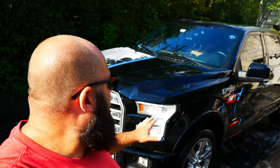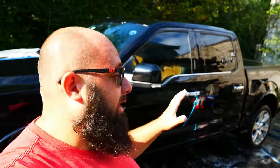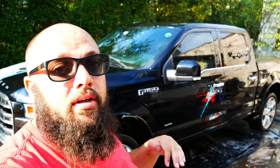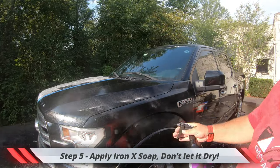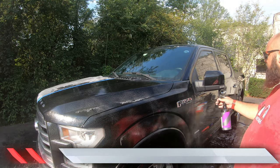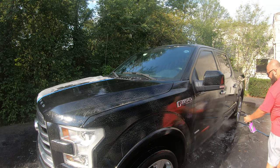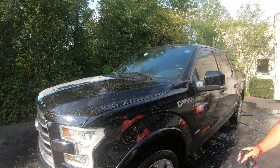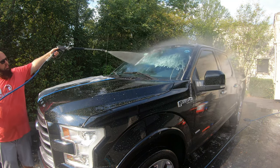With my bald head and that sun, I'm sweating quite a bit, but the rinsing is done. Now on to the next step: Iron X. Normally this is visually satisfying because you can see all the iron coming off the car, but this is a black car so it may be harder to see. I'm going to spray one side of the car, wait five to ten minutes before it dries, then rinse it off — because the sun is out, I don't want this stuff to dry.